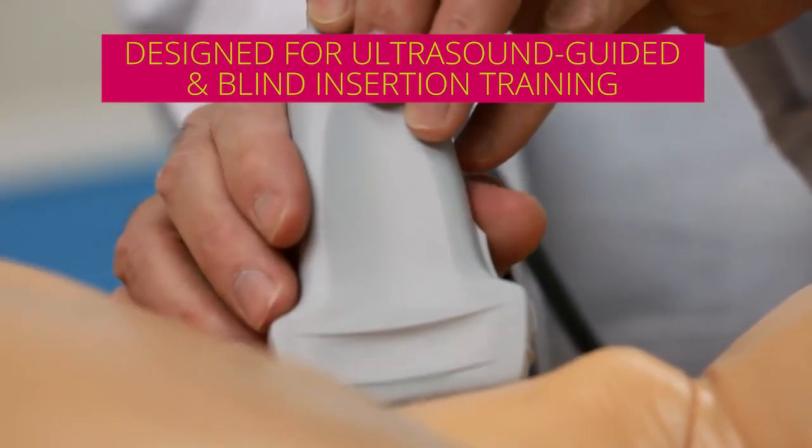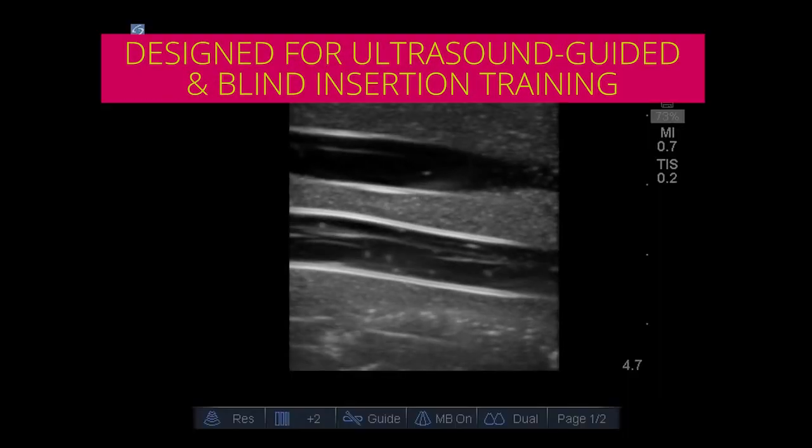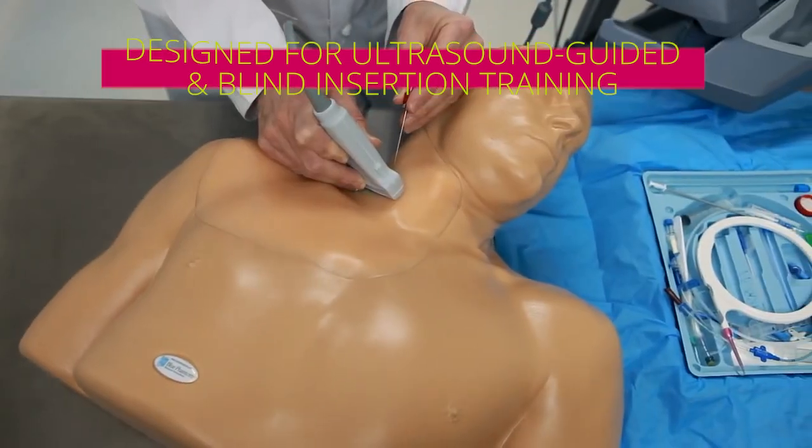Designed for both ultrasound-guided and blind insertion procedural training, this central line mannequin is perfect for your needs.